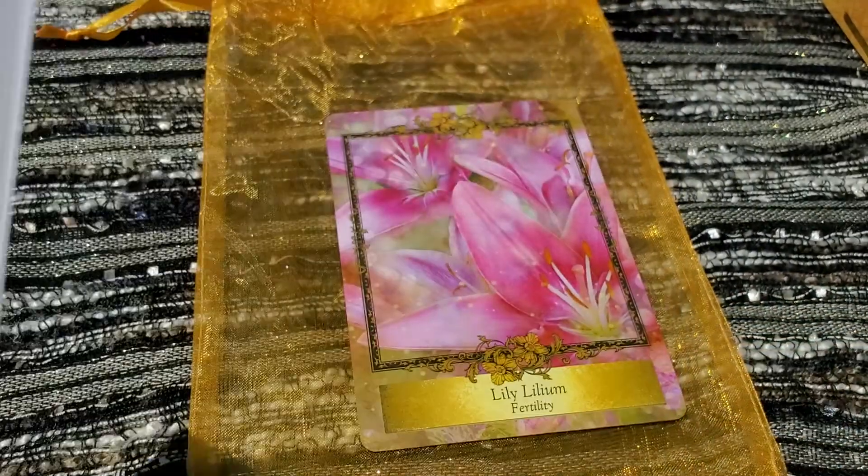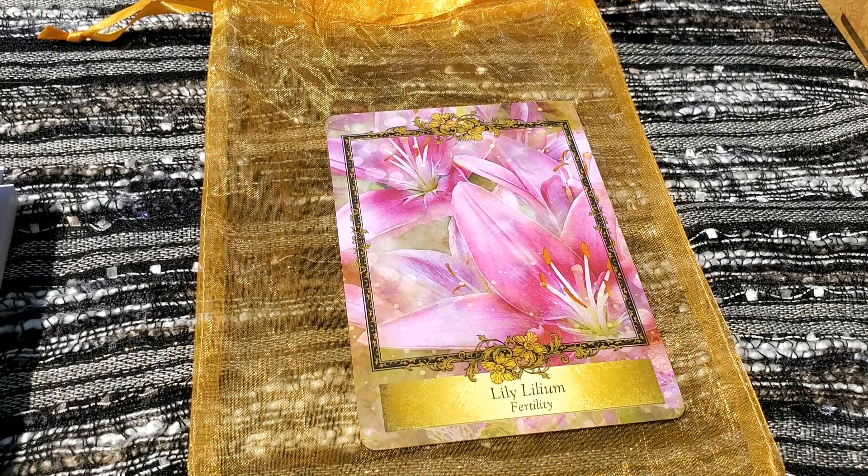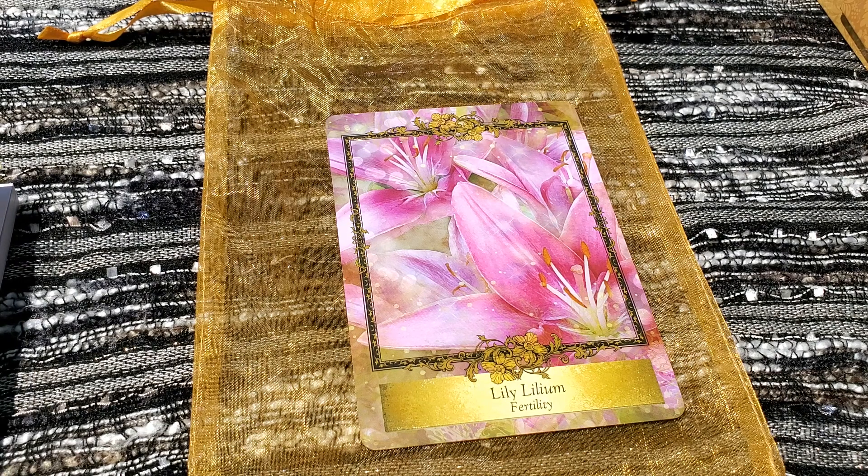This is it guys — the Alchemy Flower Oracle. It's called 'Messages from Flowers,' their second edition. I will leave all the information about this deck in the description so if you guys want to go check it out you can do so. Until next time, thanks so much for watching guys — stay safe and live well. Bye guys!